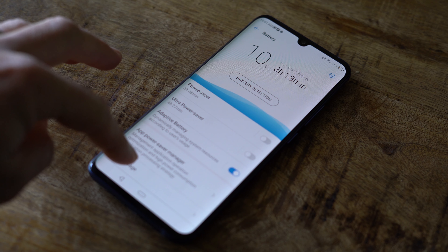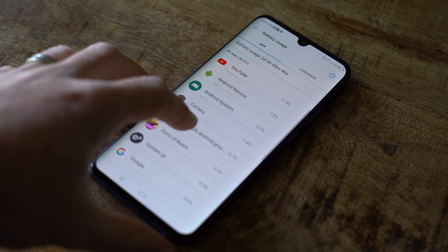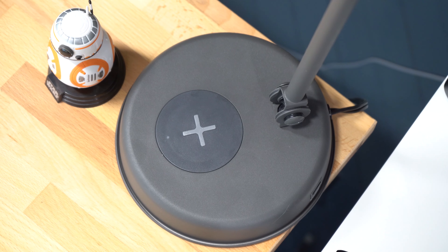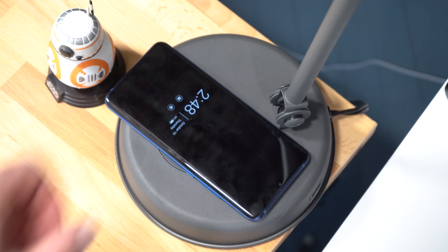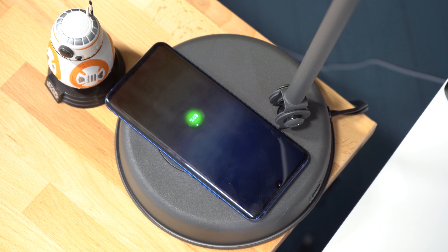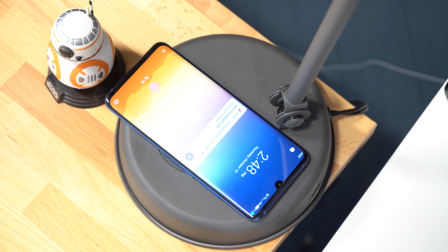With Quick Charge 4.0, the phone's battery can charge from 0-100% in just over 90 minutes. And let's not forget about wireless charging, a feature that even OnePlus has deemed to be too expensive for its $750 smartphone. Personally, I'm a big fan. And who knows, ZTE may even throw in reverse wireless charging next time around.